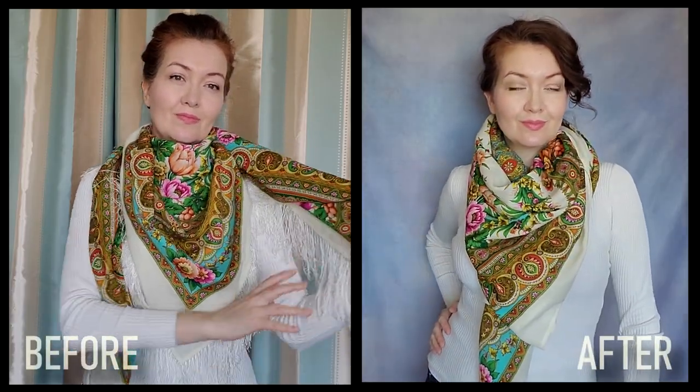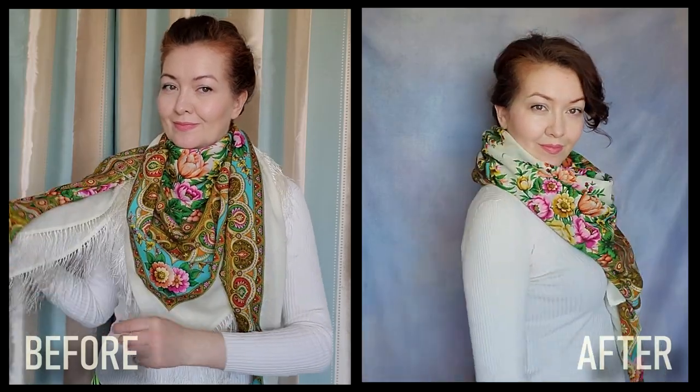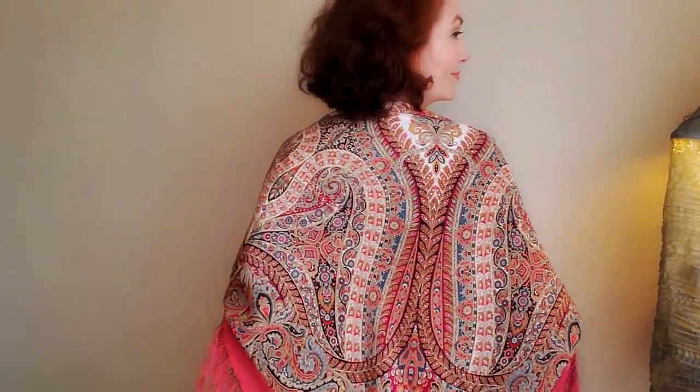This is how the scarf looked with fringes. And this is how it looks now. By the way, last year I cut off the fringes of this scarf — now I wear it more often.